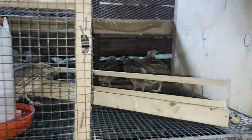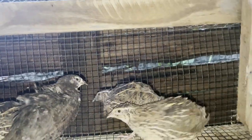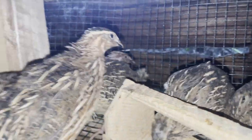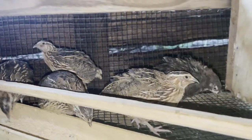We have about 12 to 13 birds which we are putting in these cages, as you can see. The plan is for these birds to lay eggs for us, and then we take them to the hatchery so that we are able to increase our numbers.